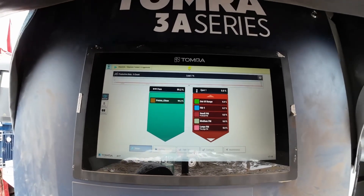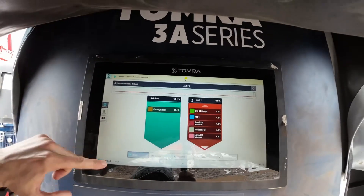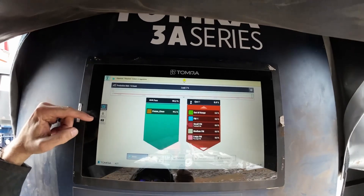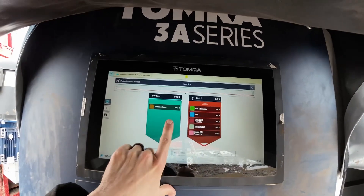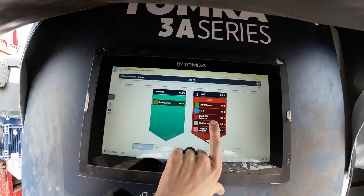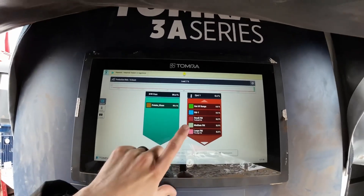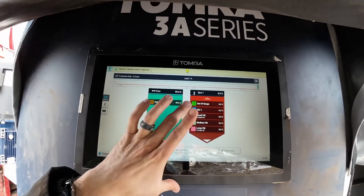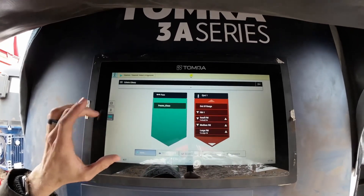So when you first load it up, here's the first screen — the monitoring screen. The left side shows the classifiers of what is talent, showing you what percentage you're running clean. The right side shows the classifiers of foreign material — different sizes, different colors, different things of that nature. On the left-hand side, you have the adjust button, and this is where the machine learning comes in.